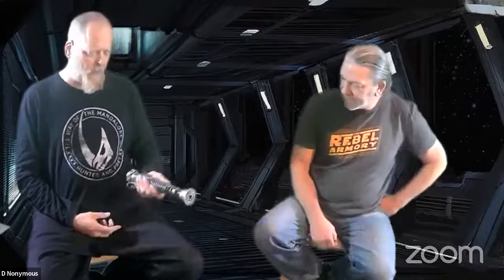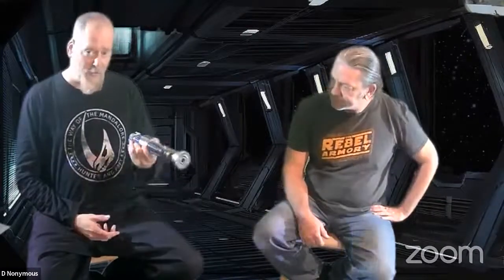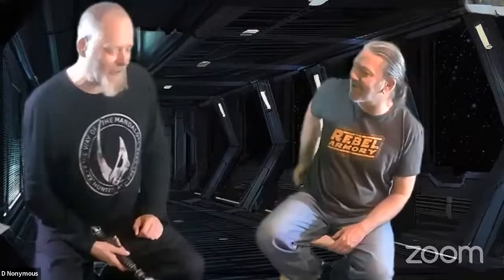Saber Forge did a good job making the Redeemer look correct as far as the silhouette goes. For something you could stick a blade in and swing around and it lit up looking like Obi-Wan's — that's a great saber you can hang on your belt at a con. When you get into replicas like Romans, the back section is made out of steel so the thing weighs three or four pounds and will pull your pants right down.